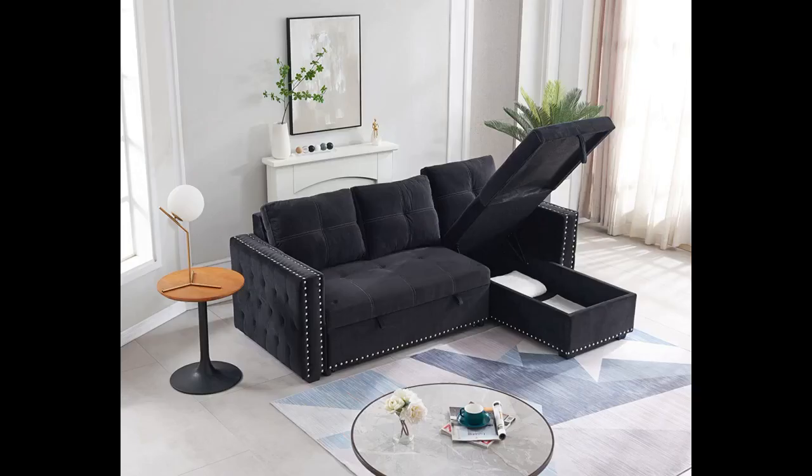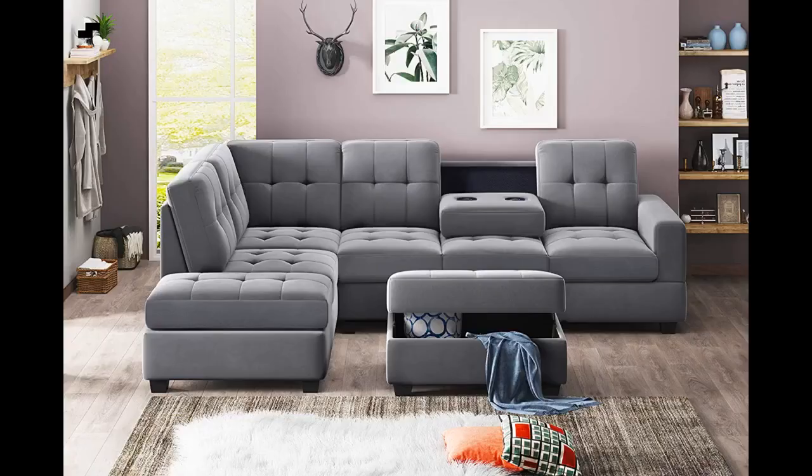Easy to assemble. Definitely recommend. Nice addition to my family room — elegant for guests and also comfortable for movie night with the fam.